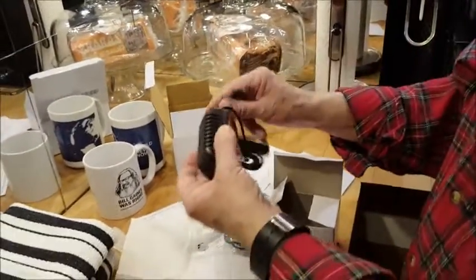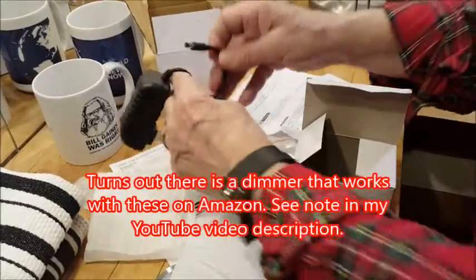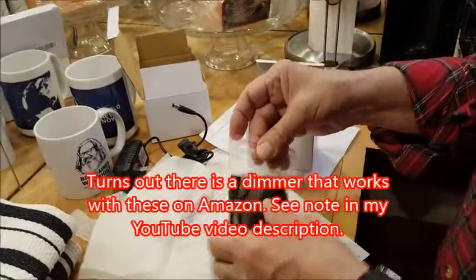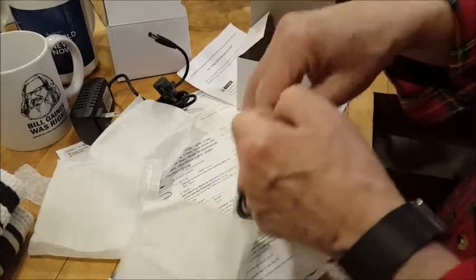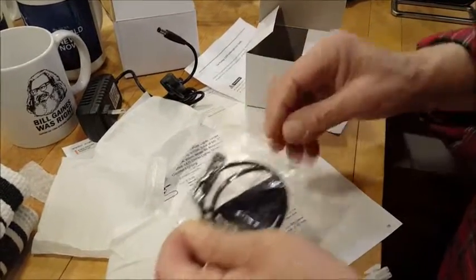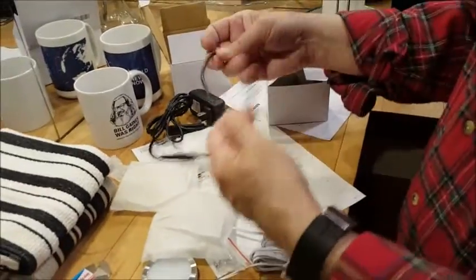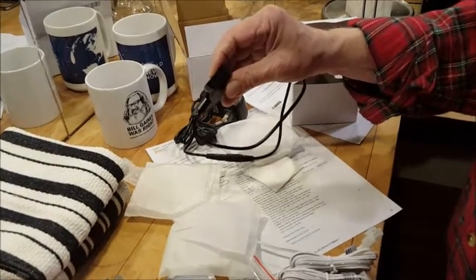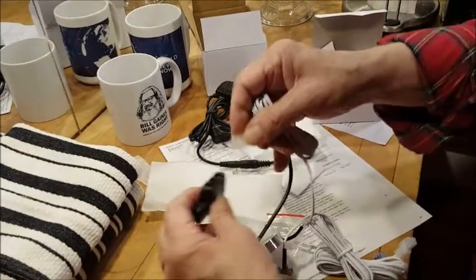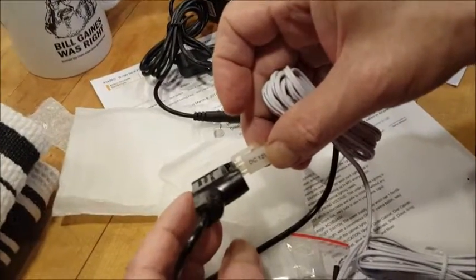Installation is really simple, which is good because the instruction book has type so small you'd need to spend $10 on a magnifying glass. But when you open the box, you sort of just know how it goes. This is the power supply — it's AC powered with an on-off switch. No dimming. Then you have the little junction box, and these plug into the junction box. It just goes in and locks on at the top.